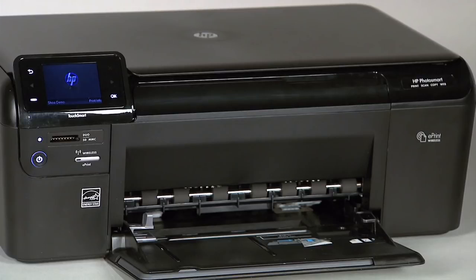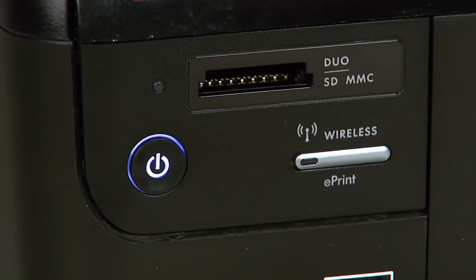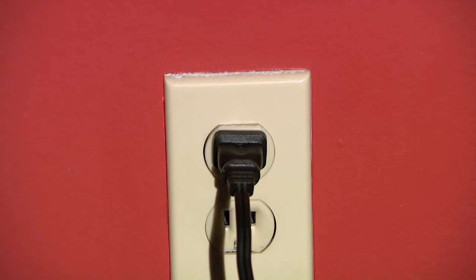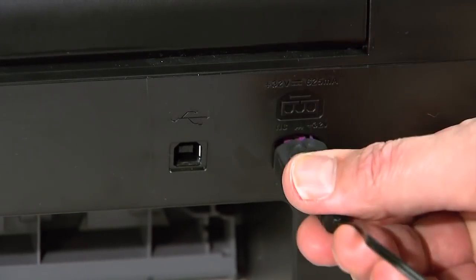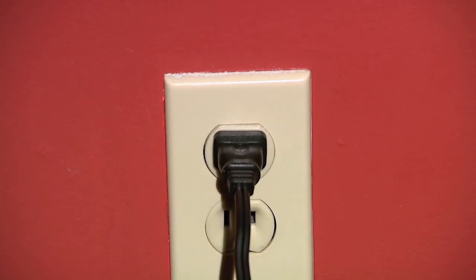Sometimes the issue can be resolved by resetting the printer. Make sure the power is on; if not, press the power button to turn on the printer. Next, with the printer powered on, disconnect the power cord from the rear of the printer. Then disconnect the other end of the power cord from the wall outlet, power strip, or surge suppressor. Wait a full 15 seconds to allow the printer to reset. Then reconnect the power cord to the back of the printer, and the other end directly into a wall outlet. Make sure you are not using a power strip or surge protector of any kind.